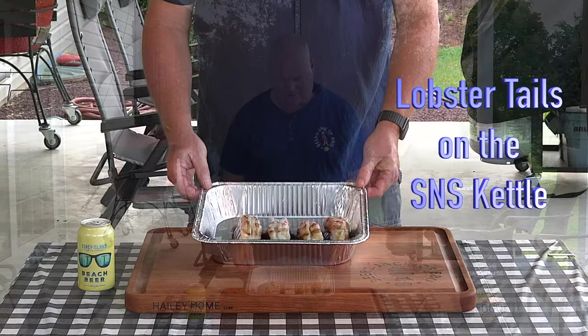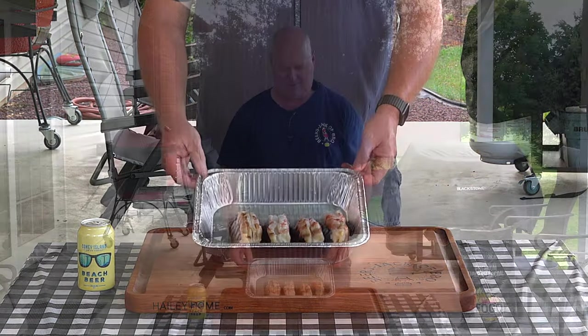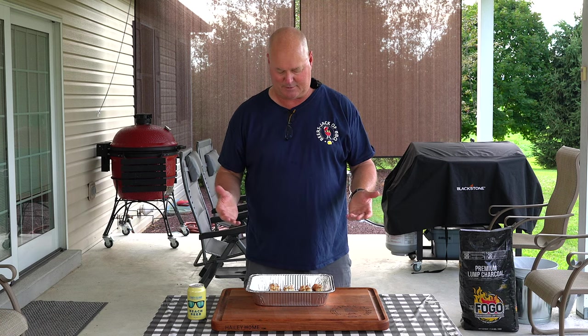Today we're doing something a little bit different. We got four nice little lobster tails here. These were actually purchased for a holiday and with everything going on we actually had a few extra in the freezer, so I wanted to use them up. We had a subscriber, Ben — I won't say his last name, but Ben will know who he is — because he asked if we ever did lobster tail. And honestly, I've done lobster tail on the grill here and there, but never just directly with charcoal.